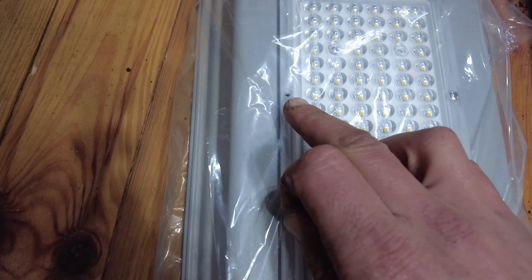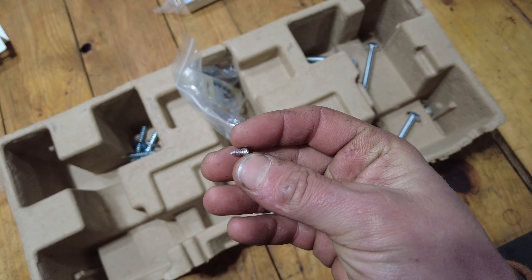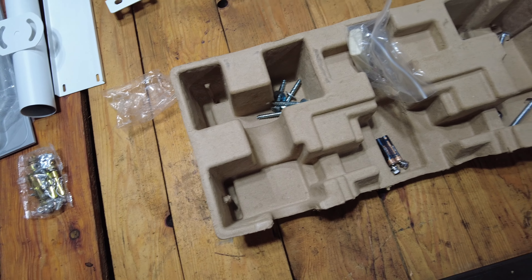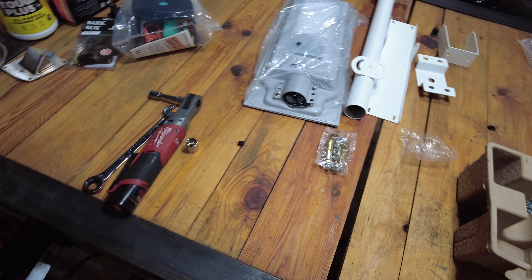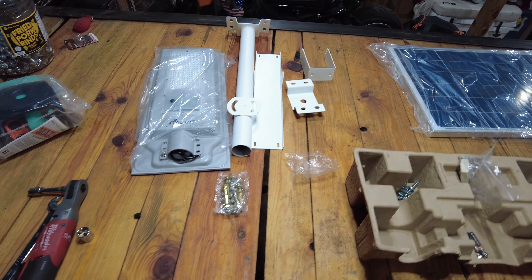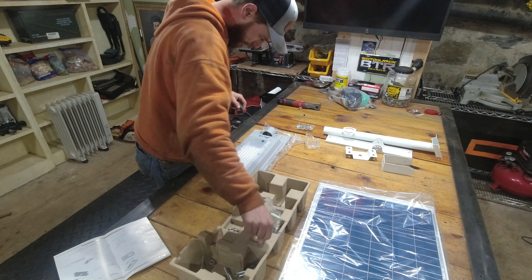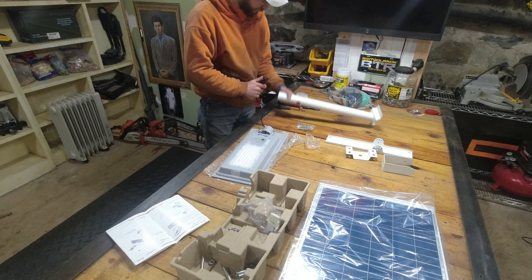Upon some further investigation, this bag was completely open and all of the hardware was just out. I found this screw which I believe goes in this hole right here — it looks to match all the other screws. Essentially, the only thing I need to do outside is mount this to the shelter. I've got these big lag bolts from my toolbox; it did not come with them. I'm going to assemble the whole light in here because I have all the tools I need, and then we can take it outside for final installation on the shelter.